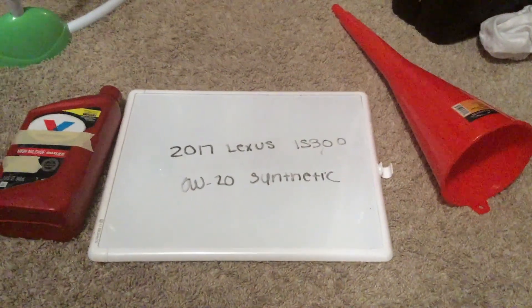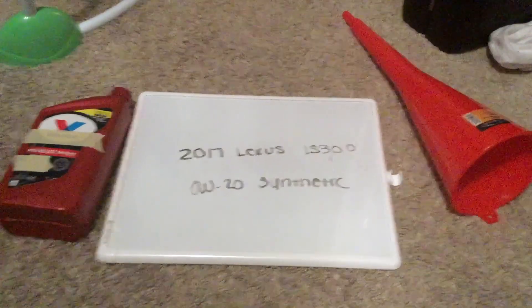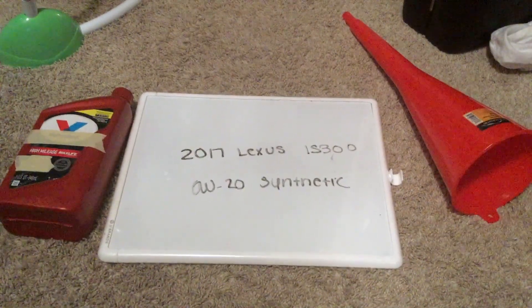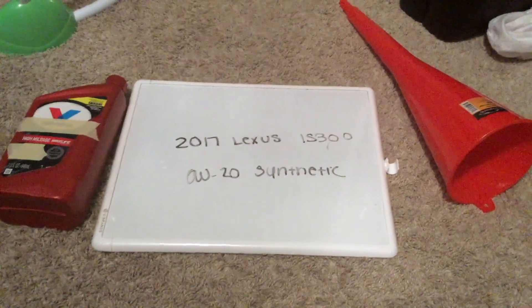And if your 2017 Lexus IS300 uses a different oil type, please be sure to leave a comment and let the rest of us know. You can check the video description for more information, and if you know a cheaper place to buy oil, please leave a comment.